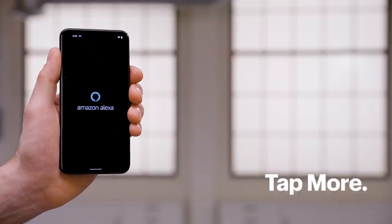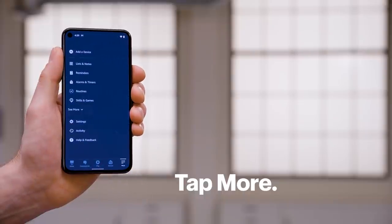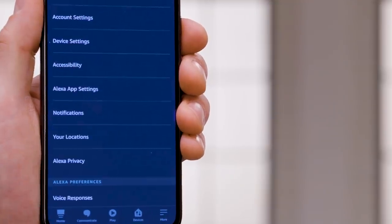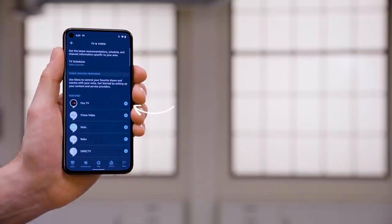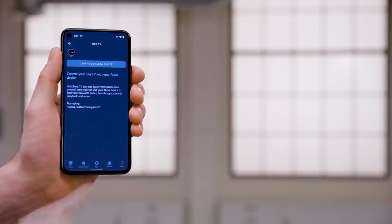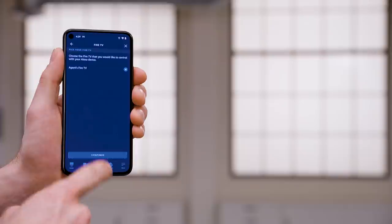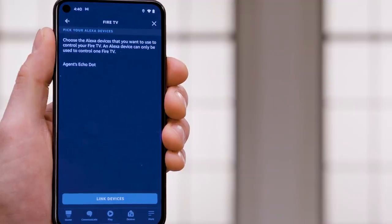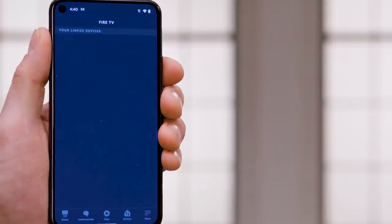Want to make your streaming experience even more convenient? You can also set up hands-free voice control with an Amazon Echo device. Open your Alexa app on your smartphone and tap More. Select Settings and scroll down to find the TV and Video option. Tap it and then tap Fire TV. Select 'Link your Alexa device' and choose Fire TV, then tap Continue. Finally, choose the Alexa device that you'd like to use to control your Fire TV device and tap Link Devices.